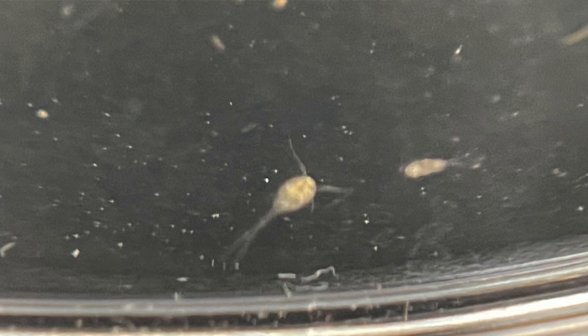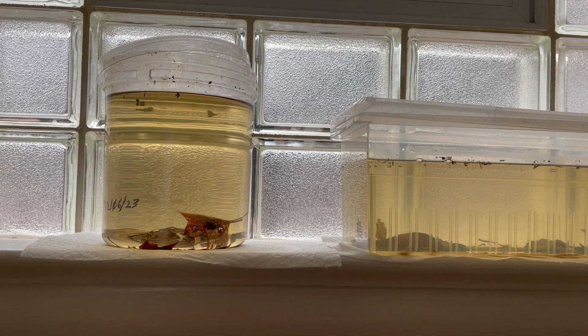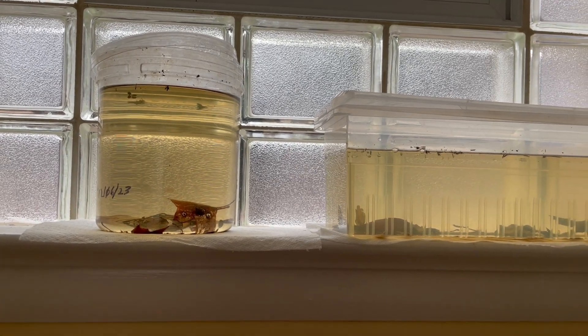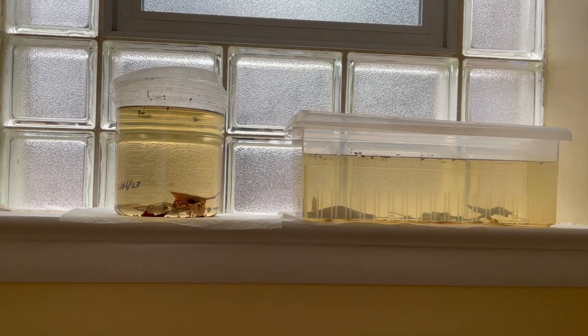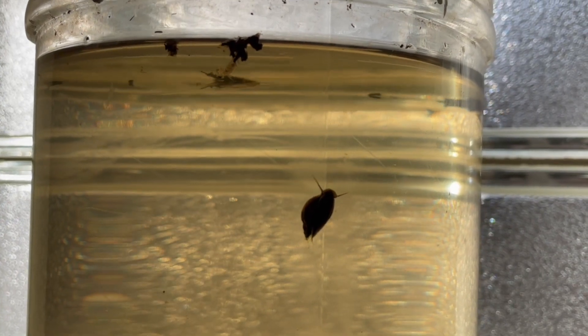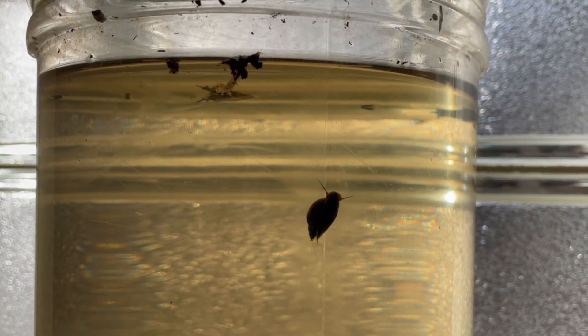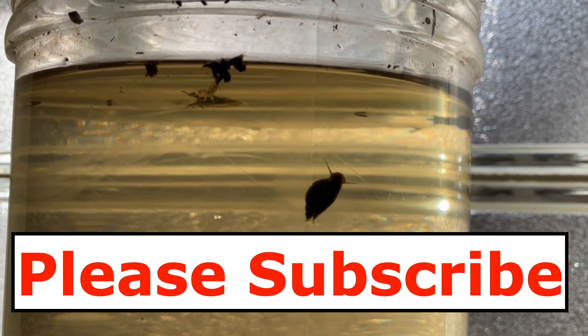I don't think I'll do that — I've already got several cultures of vinegar eels. Vinegar eels are my go-to live food for baby fish and they need almost no maintenance. But the resurrection jar was a fun project. I took a sample of nature indoors and got to see some interesting small animals that I wouldn't have otherwise seen. Thanks, Father Fish, for the fun idea. For videos on aquarium fish keeping and occasional nature videos like this one, please subscribe to my channel. Thanks for watching.